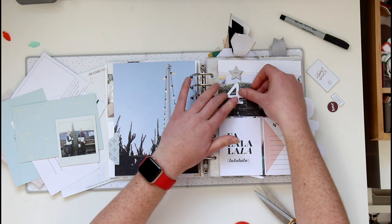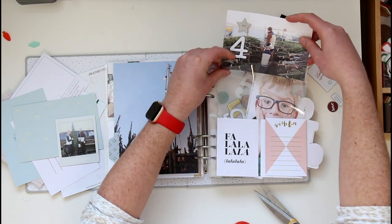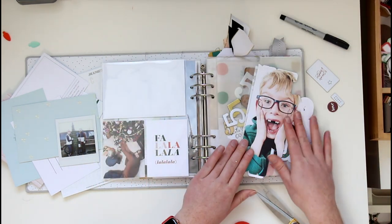I've got my four there, so that's going to go up here. I'm going to skip ahead briefly and come back to talk about this.